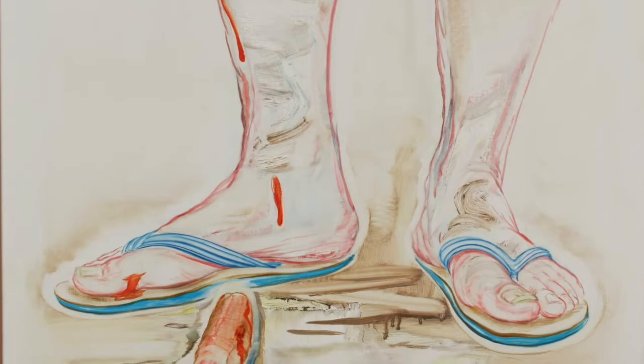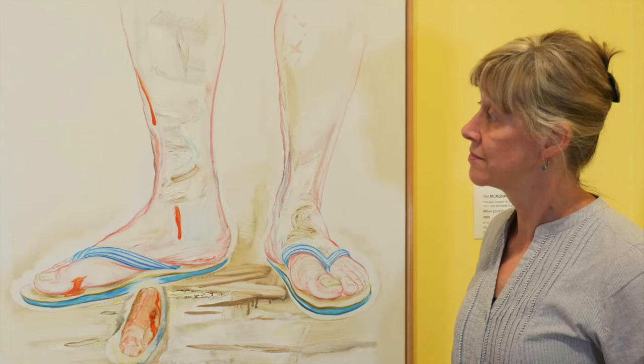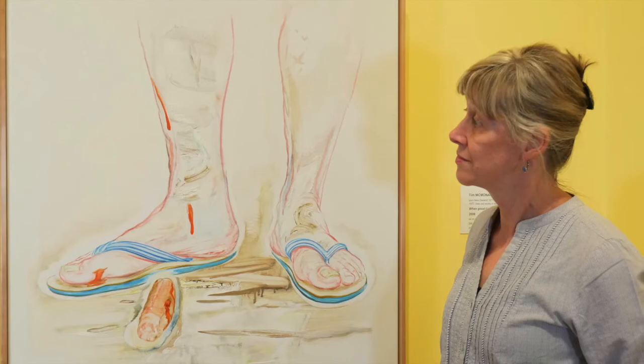He achieves a fresh surface with thick impasto oil paint. These details maintain our attention as we ponder the meaning of this painting. You may ponder the intended meaning, but you will certainly discover that McMonagle has made you smile.